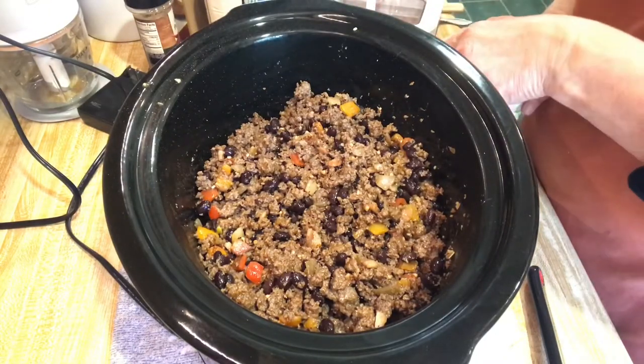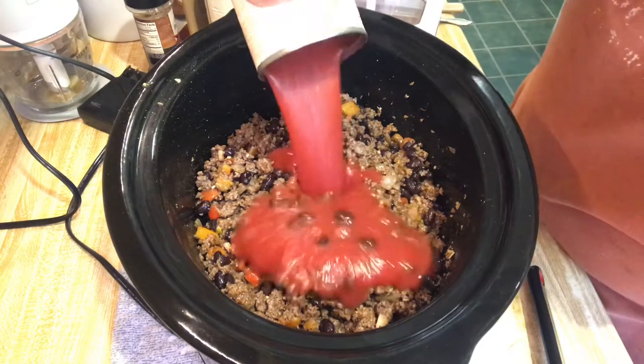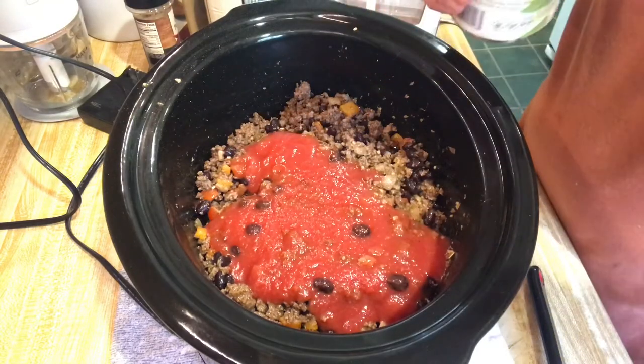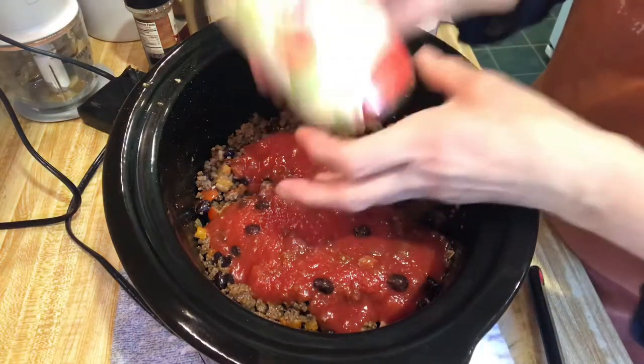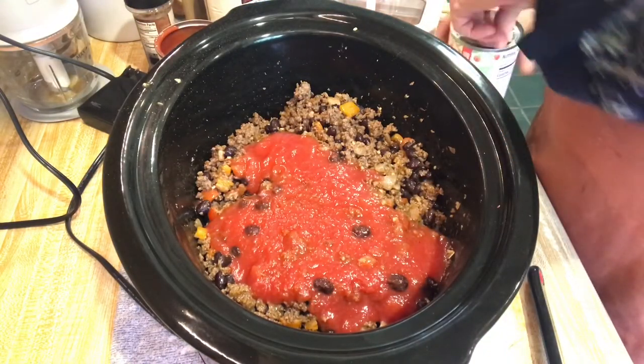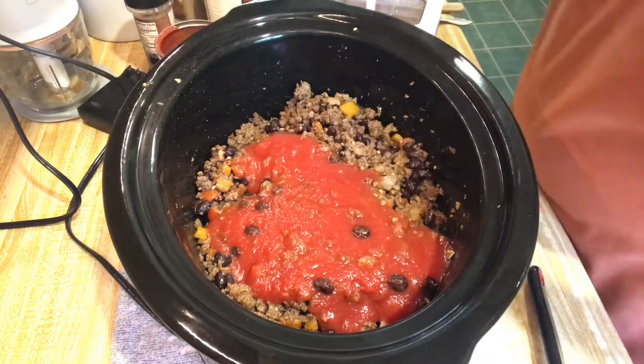The recipe says to add two cans of tomato puree. So there's one — this is from Azure Standard, it's organic tomato sauce, and puree and tomato sauce to me is the same thing, so that's what I'm using. It's pretty thick. So two cans of that.